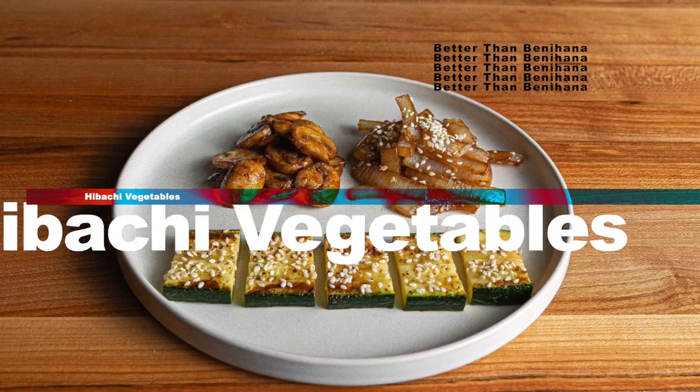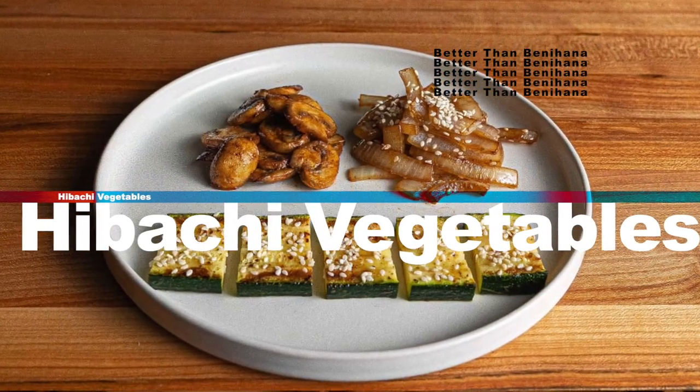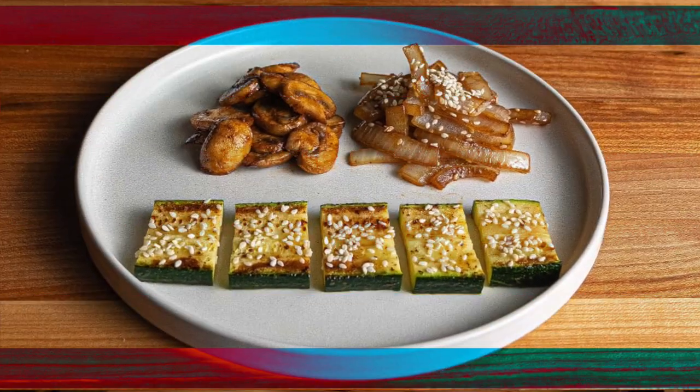In this video, I'm going to show you the proper method to make hibachi vegetables at home. We'll discuss why almost everyone online makes them incorrectly, we'll go over the most common mistake that prevents you from getting restaurant quality results, and then I'll show you step by step how you can make hibachi vegetables in your own kitchen even better than any teppanyaki restaurant you've ever been to. So let's hop into the recipe.